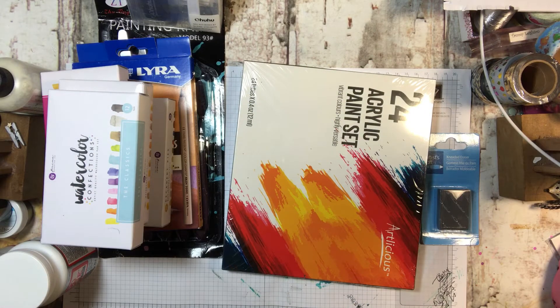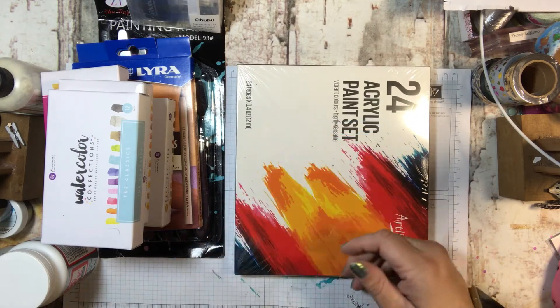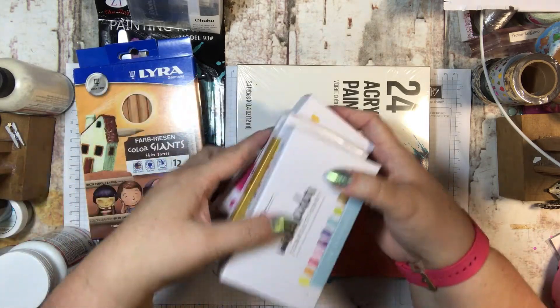I have all these dreams and thoughts in my head but I don't know if I'll get there — we'll see. I also got a kneaded eraser, and these are all paints, which I'll show you in a minute.